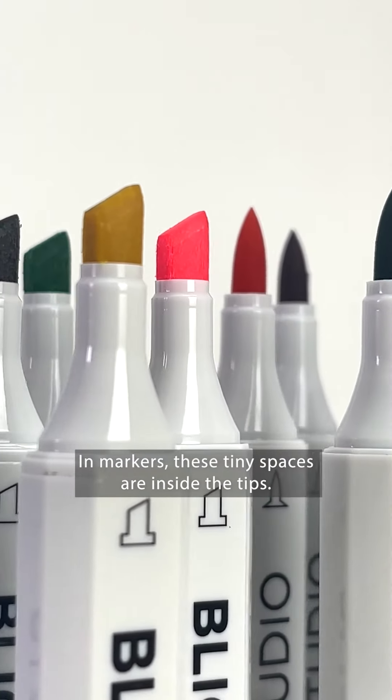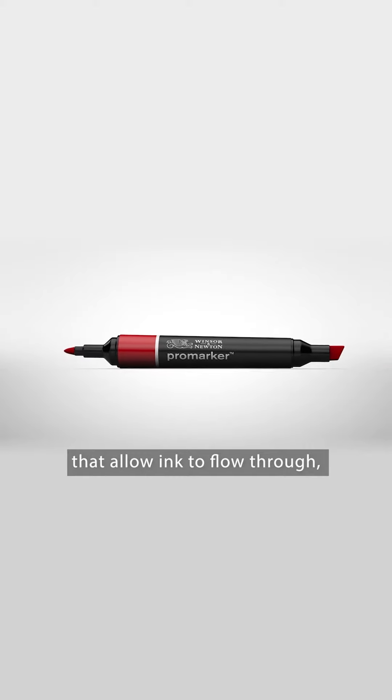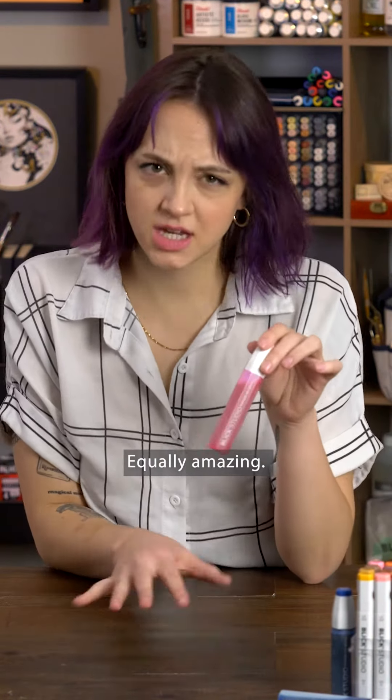In markers, these tiny spaces are inside the tips, made of engineered fibers that allow ink to flow through, but not soak up. And the ink itself, equally amazing.